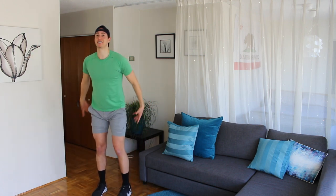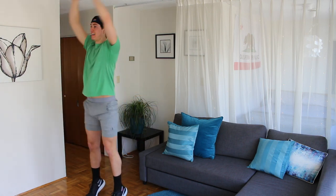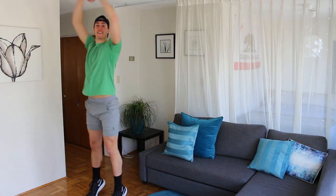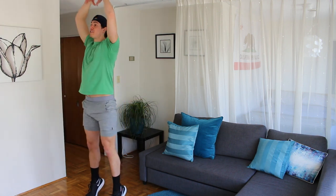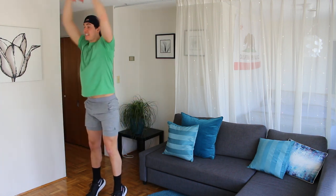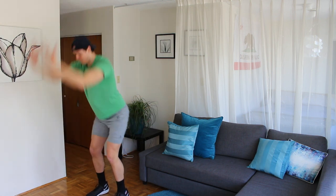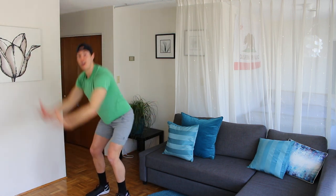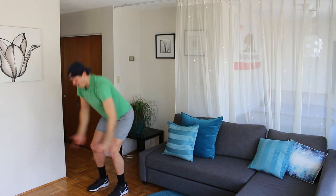Feet hip distance. Rise up on the balls of your feet. Exhale, flat back hinge. Relevé, flat back hinge. Relevé. Hinging my chest down and then lift your heels up. Down, lift the heels up, take the arms up to the sky. Back down for four, three — nice lift — two, one.